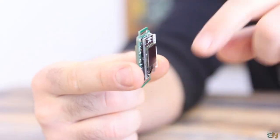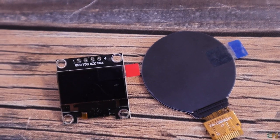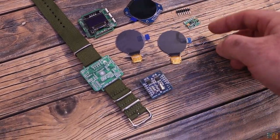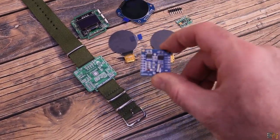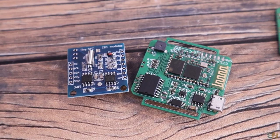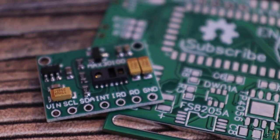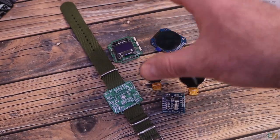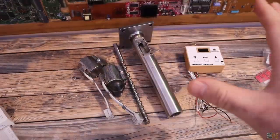The problem with the current screen module is that it's quite big but the screen itself is very small. I found a color LCD with a round shape, so the watch will be more elegant. I also want to use another RTC module and a module that measures heart rate and oxygen level in the blood, which I'll place on the PCB.